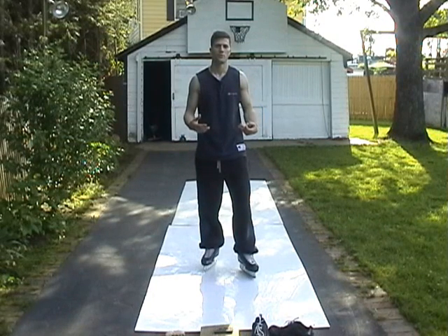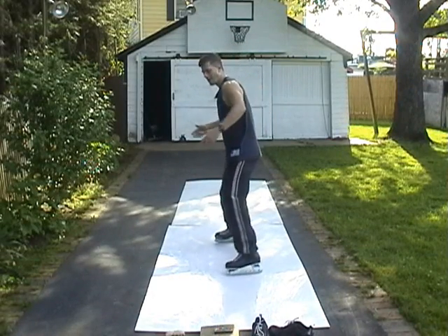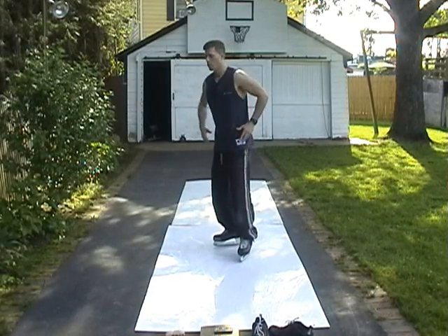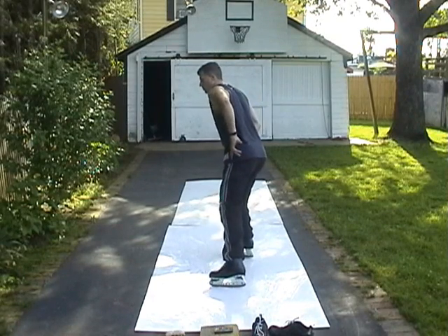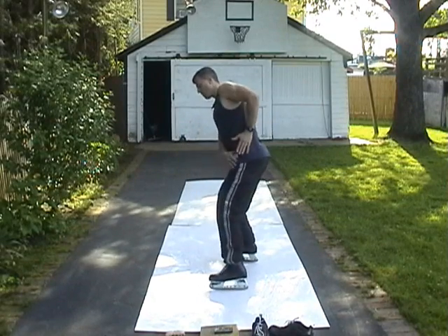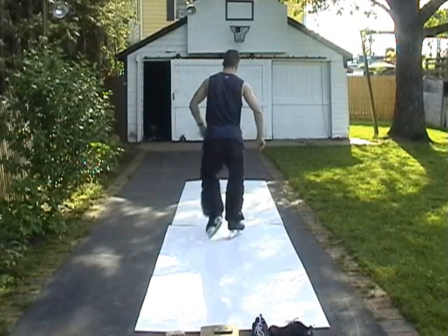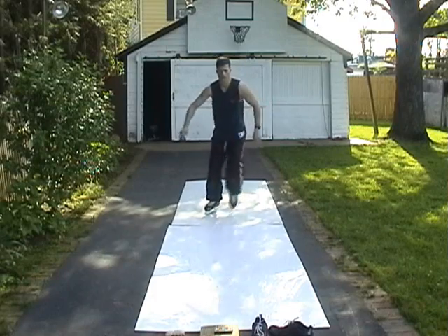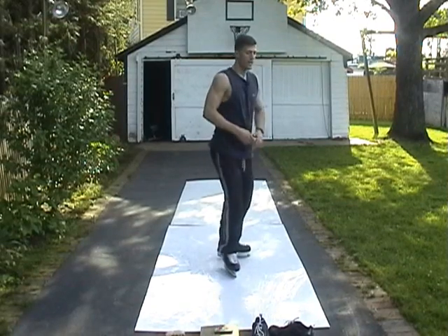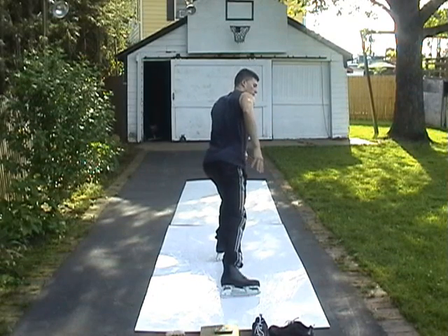Push your hip into the direction of your spraying — you're not just stopping sideways. Most people stop and push forward. But the idea is to really thrust your hip, almost turn your body sideways and backwards, and thrust this whole hip out. Not just sideways, but thrust it out. You want to thrust your whole hip out sideways. It's not just a turn — it's a thrust. See how I'm almost turning my back towards the stop.